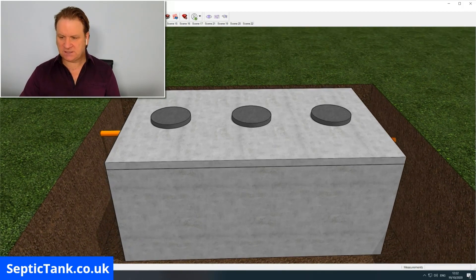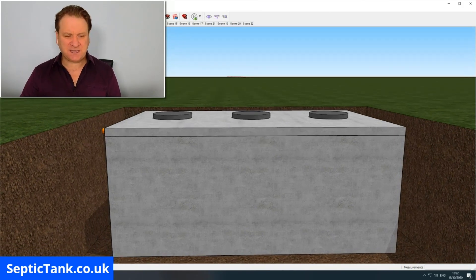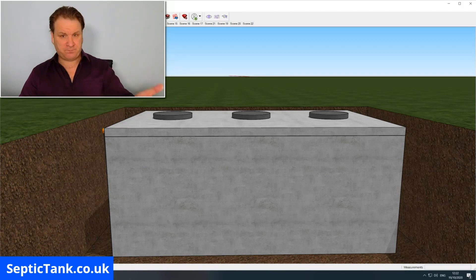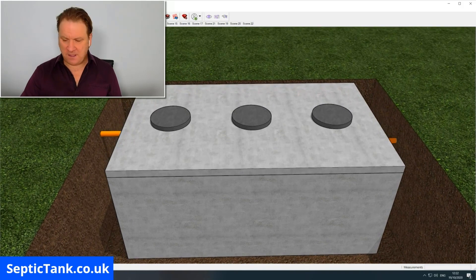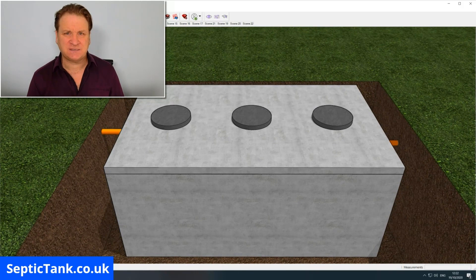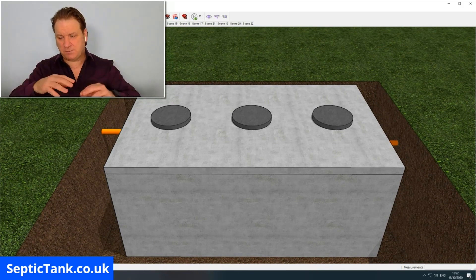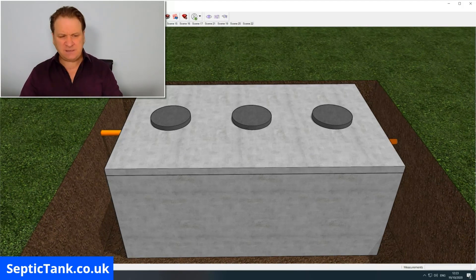It can typically take two or three hours to make a septic tank, especially if you've bought the components pre-flat-packed and just need to assemble them. If you're making it from scratch — making the wooden templates to pour the concrete into — it can take at least a week because you've got to allow time for the concrete to set.